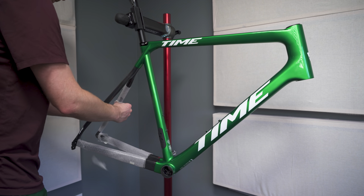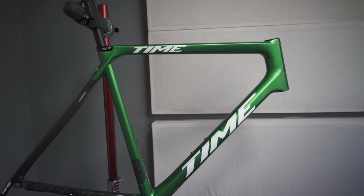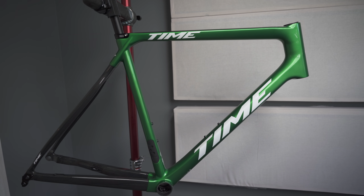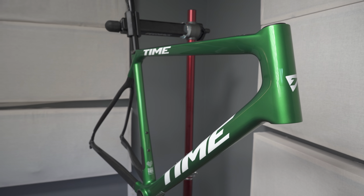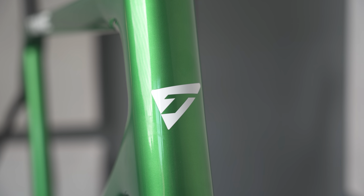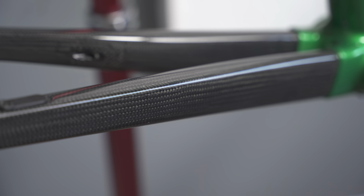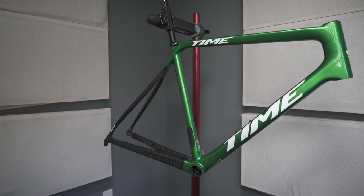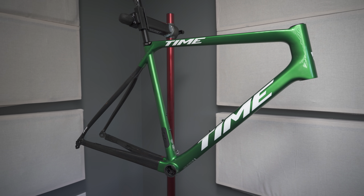Hey everyone, Justin here. This is my 2023 Time Alpe d'Huez Disc Edition. This is the first new road bike that I have bought in over a decade. I've waited until the right time, until I could find the bike that had everything that I was looking for, and this is the one. So this is going to be a build video — I'm going to walk you through the entire build process.